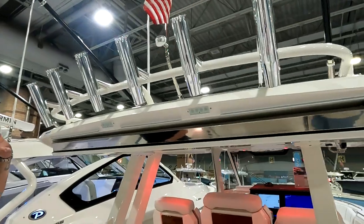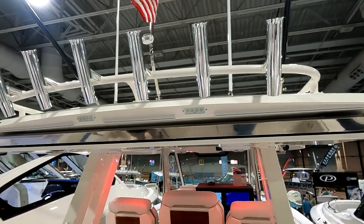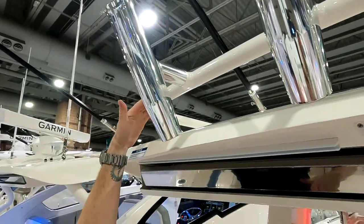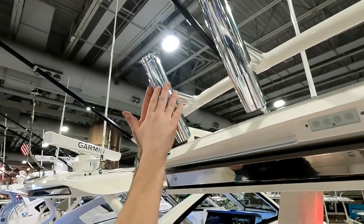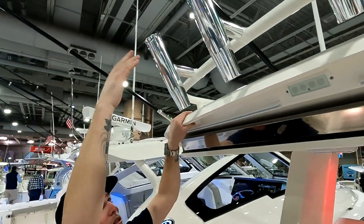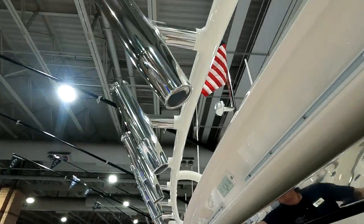Up above the sunshade, the rod rack on top is through-bolted. The key detail here: Pursuit uses anodized aluminum for the rod holder inserts rather than powder coating the entire holder. Powder-coated rod holders chip quickly when you're putting rods in and out, then salt gets in and bubbles up. Anodized aluminum is done the right way and lasts much longer.